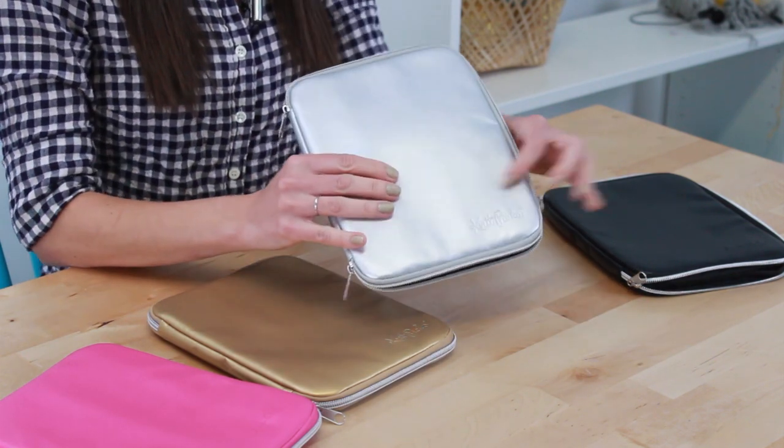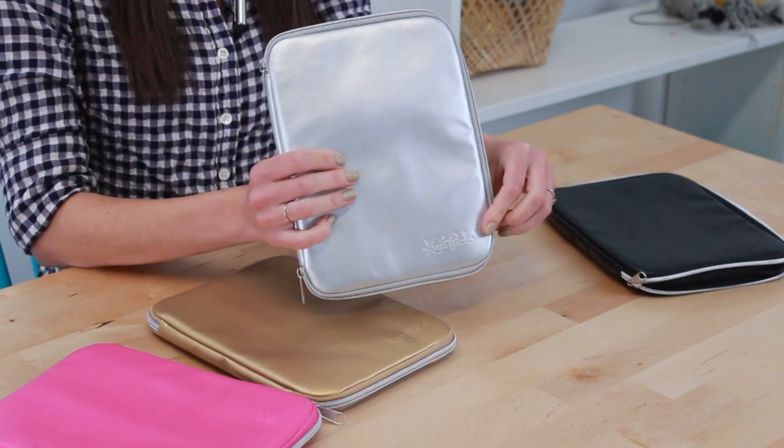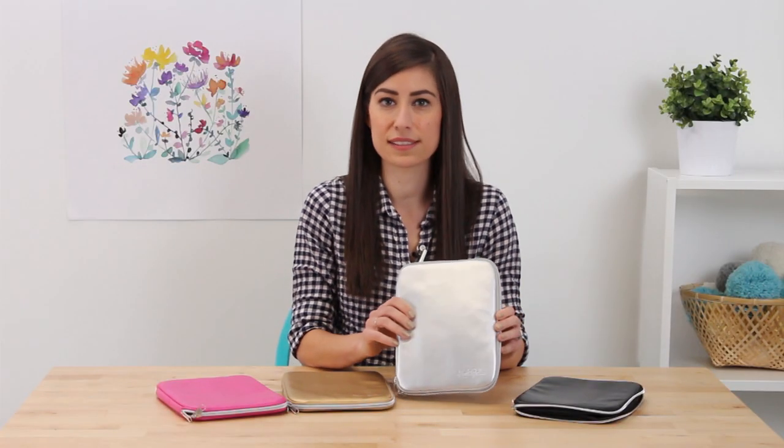It also has the KnitPix logo embossed on here as well, which looks really nice, and it comes in these really great fun colors. So again, this is the KnitPix interchangeable needle case.